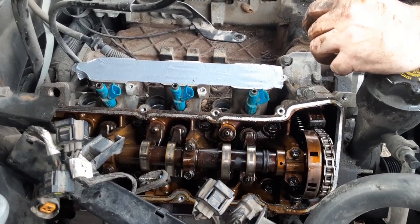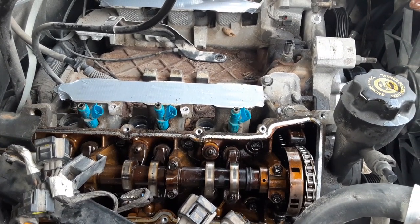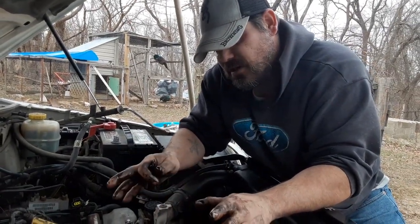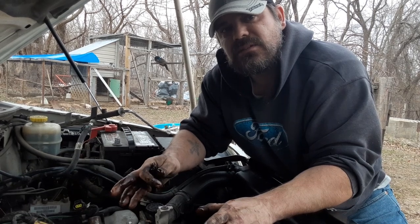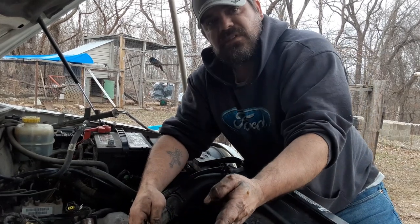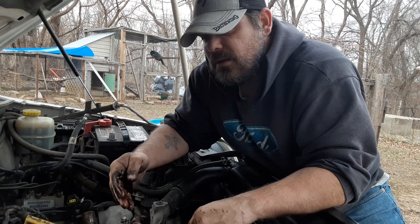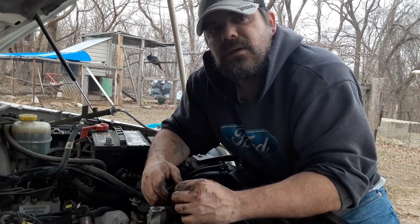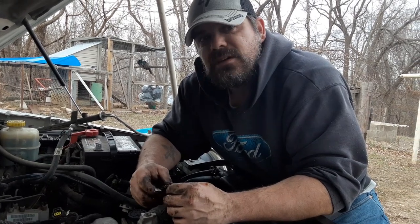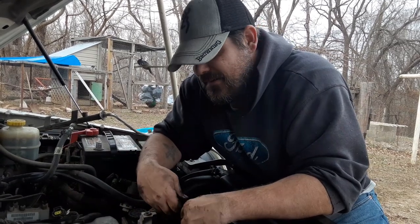This side might still be fine. I'm hoping the timing chain isn't one big chain — it might be two separate timing chains, one for each bank, dual sprocketed at the crank. Rather than one mile-long chain going over both sides. You remember that Lincoln you had? I changed the timing chain on it — I think that was one big long chain.